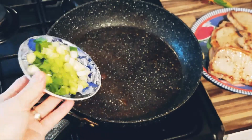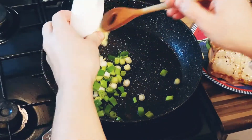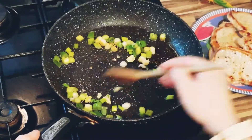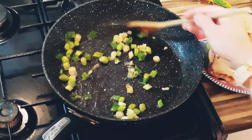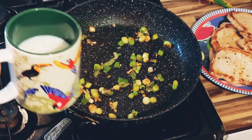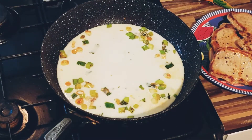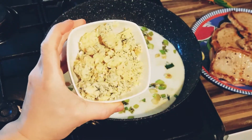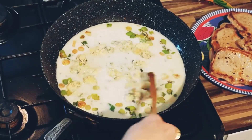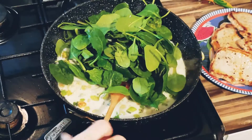Now add the green onions and garlic and fry them for around 1 minute. Next add the milk, blue cheese, and spinach, and simmer over medium heat for about 2 minutes.